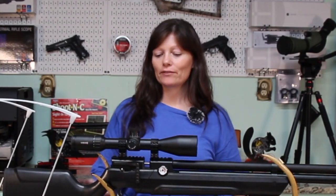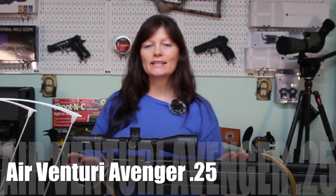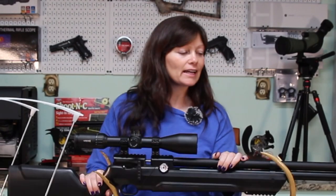Hey guys, Airgun Angie with Airgun Web, and I've got my Air Venturi Avenger. Mine is a .25 caliber, and last time I shot it, I shot it straight out of the box as it came.